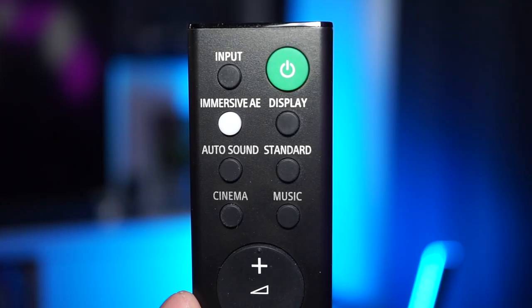We're gonna go through all the different sound modes — the soundbar has got modes like auto sound, standard sound, cinema sound, and music. We're gonna activate immersive audio enhancement because that is simply going to make the soundbar perform at its maximum potential as a surround soundbar. These recordings are made with a binaural microphone set about 1.5 meters away from the soundbar and at ear level when sitting down on a couch, so it's gonna mimic quite closely your experience of sitting down on your couch watching a movie or playing video games. I recommend using headphones to listen to these recordings for the best experience and accuracy.